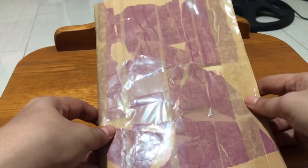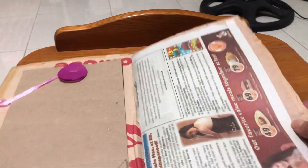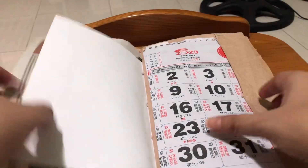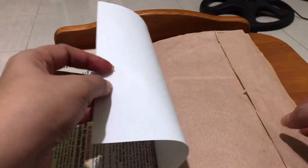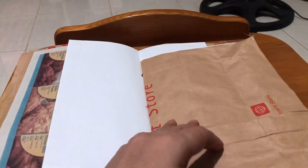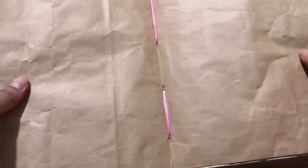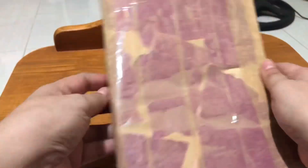Now here's the fun part — let's browse through our journal. What I did was collect some scratch paper, newspaper, and packaging paper from bookstores. I counted about nine pages. Then at the middle, I sewed the pages together just to keep them bound like this.